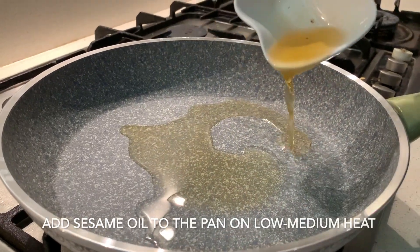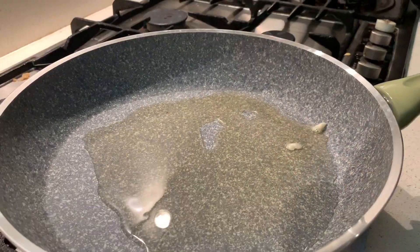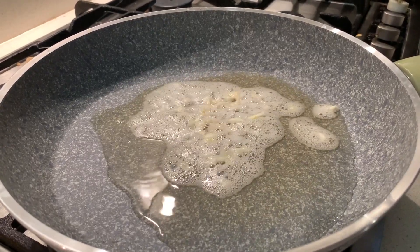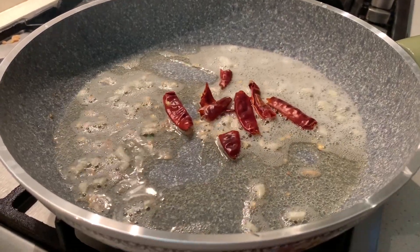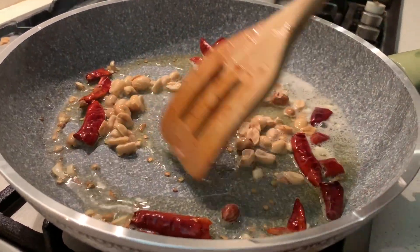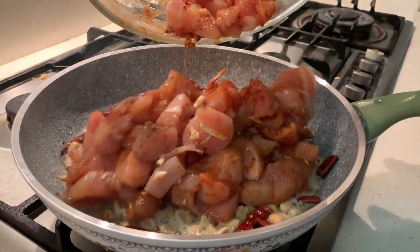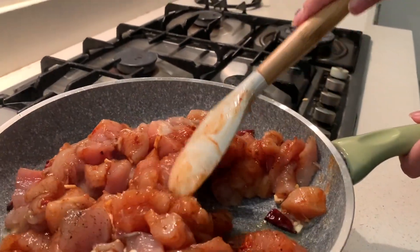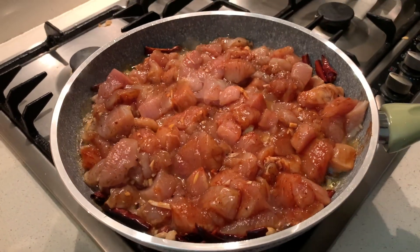We're going to be adding some sesame oil to the pan on low to medium heat, after which you add the garlic, on top of which you add the red chilies. After that, you put in the peanuts. Now your chicken can be added to the mixture and you can give it a good stir.